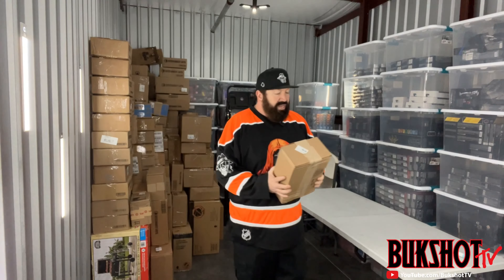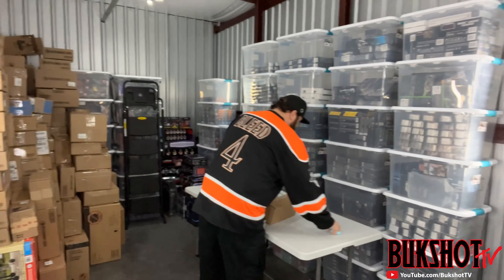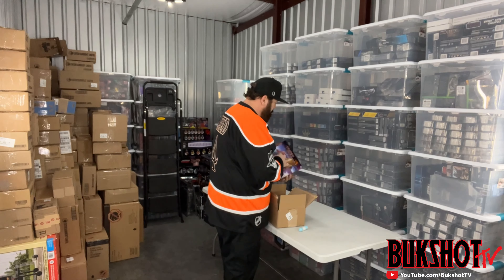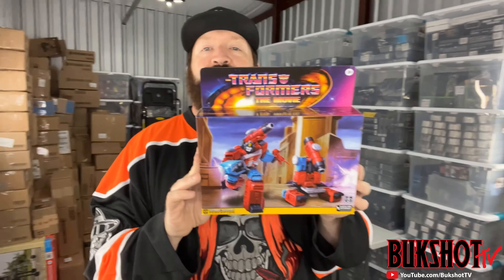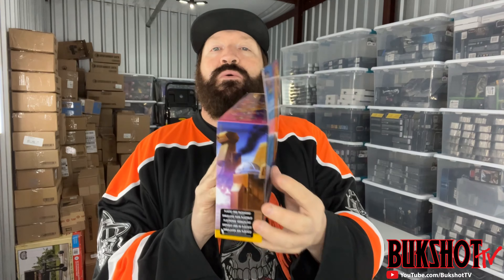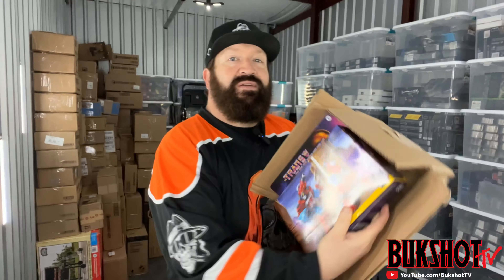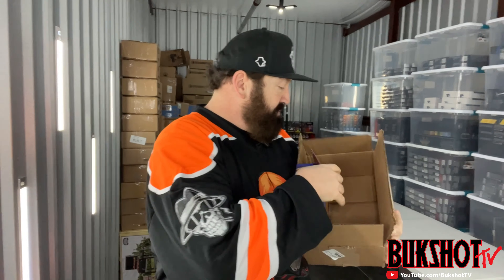Starting here with a beat-up box from Hasbro Pulse - let's hope whatever's inside is not beat up. We have a Transformers Perceptor. They should have shipped this in a bigger box because this one is not big enough - they actually bent the top of it.